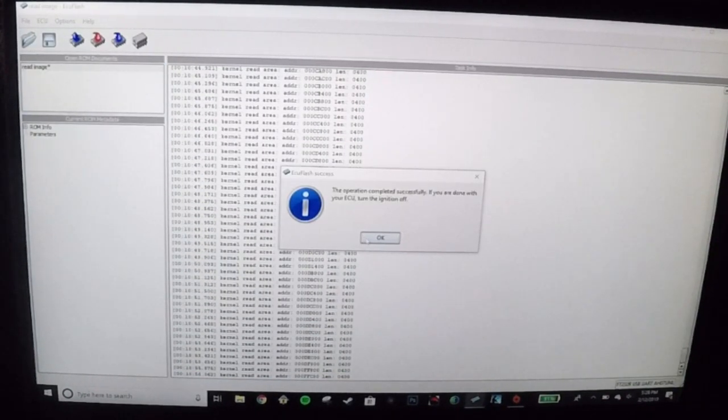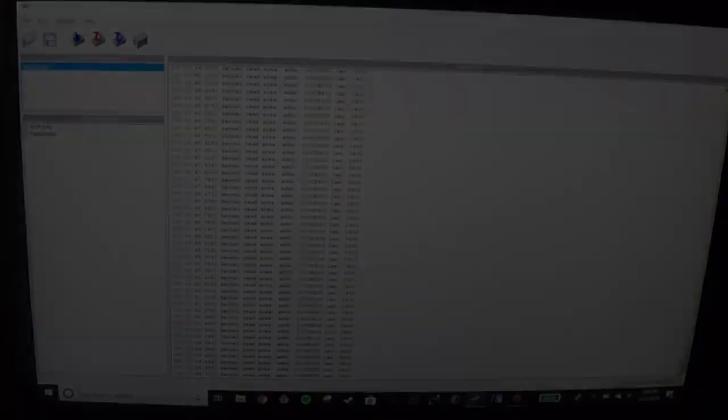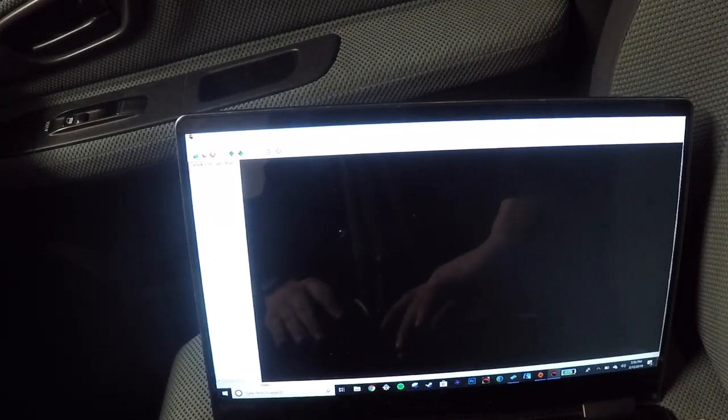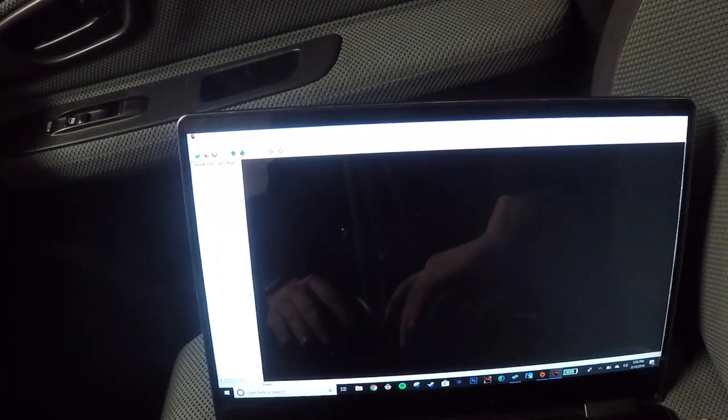All right, it's done. Turn the key off and disconnect the test connectors — hopefully we downloaded the ROM. The ROM did successfully download, and I've opened it up in ROM Raider. I've got to edit a few things and then I'm going to reflash the ECU.